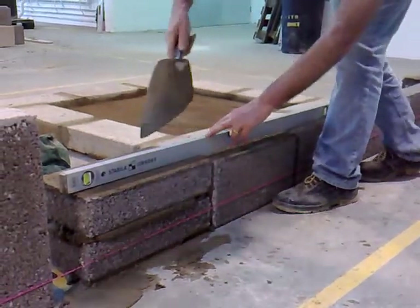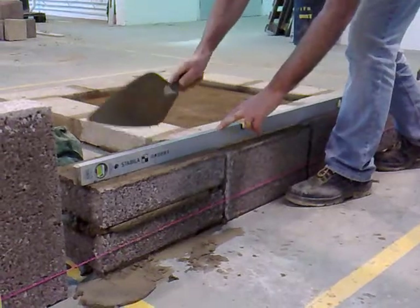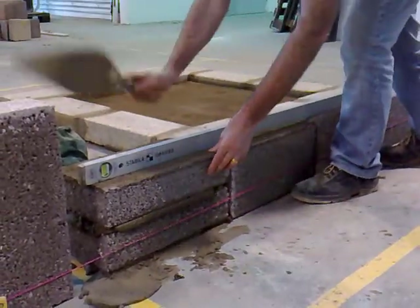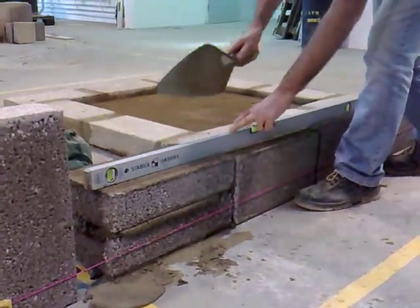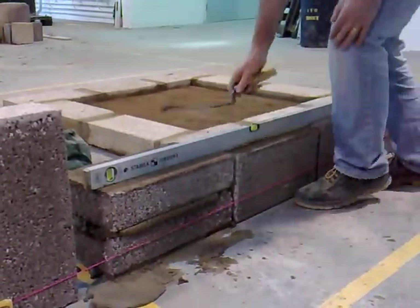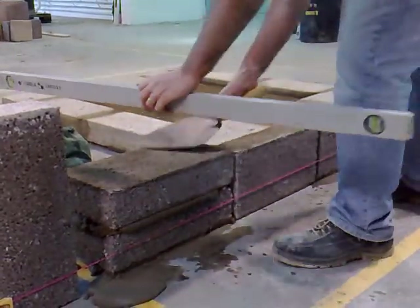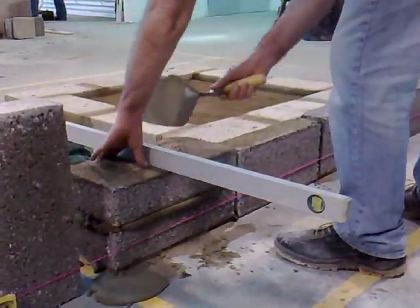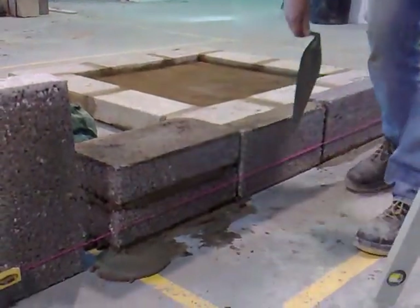I can see here that this is slightly high. We're going to tap the block there — see this is the point I have to hit. After tapping the block we'll check for level. I'm going to check the block for level within itself. It's pretty good there. There we go.